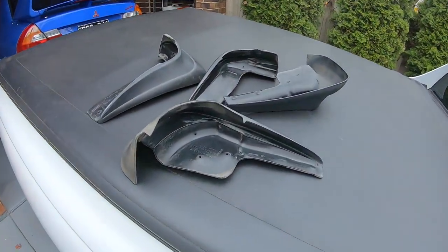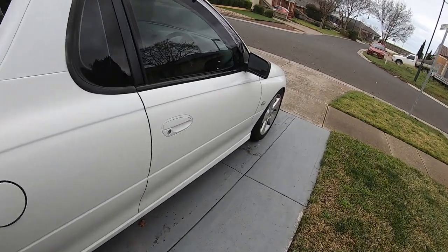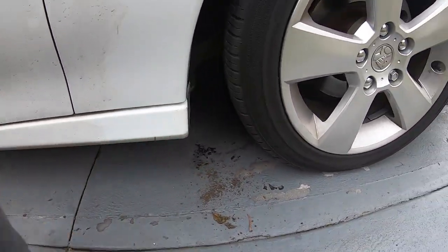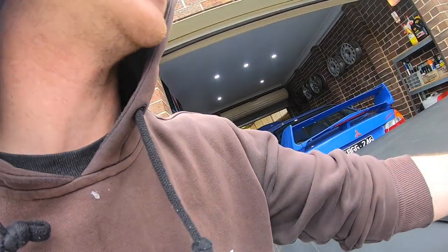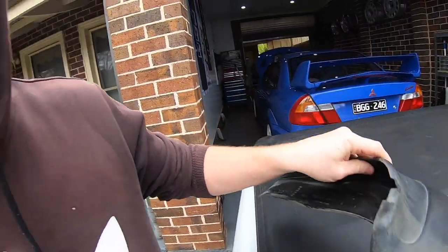While we're on the topic of unrelated things, I had to remove these mud flaps off the ute because they were sitting so low I couldn't even get my foot under them, and even just driving out of my driveway I was scraping. Even with a bit of stuff in the back the rear ones were on the ground, so mud flaps are now gone.